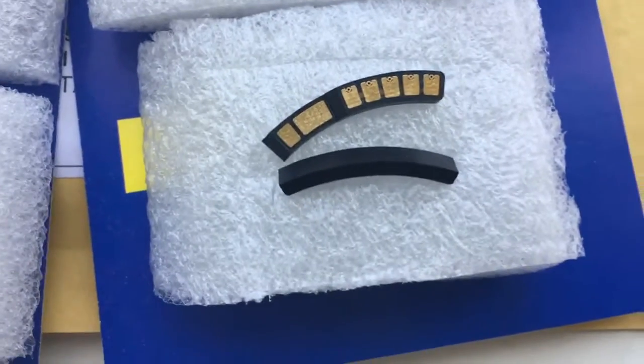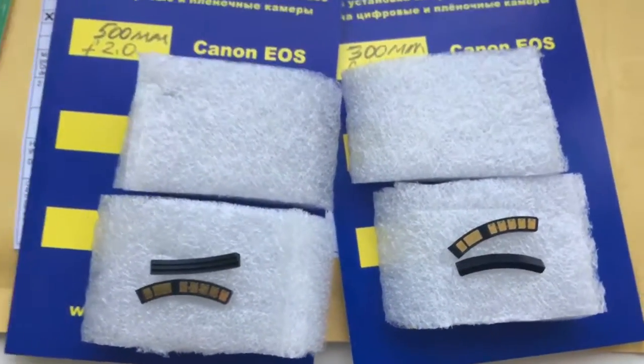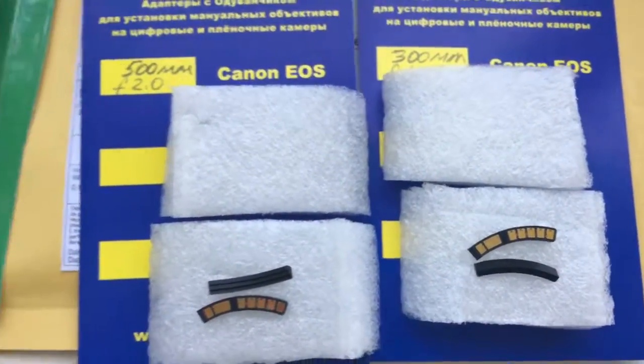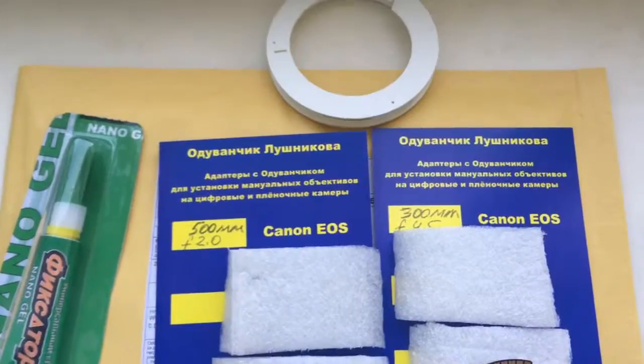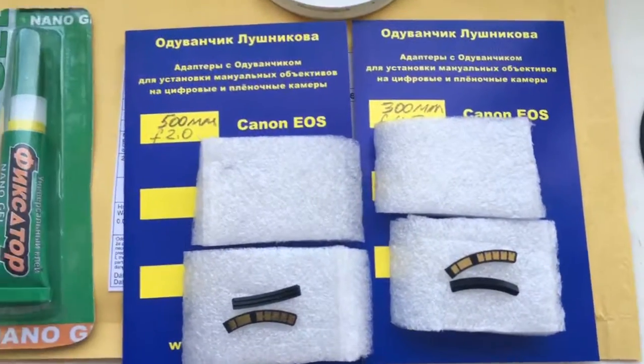First, install the chip on the special plate, and second, install the chip with the special plate on your adapter following my installation instruction. Now I will package your chips and send them to you tomorrow morning. Thank you for your attention.